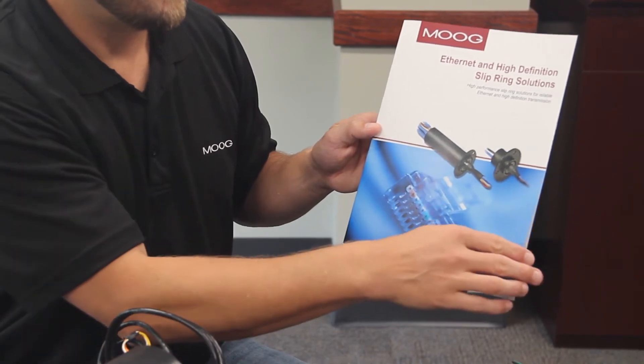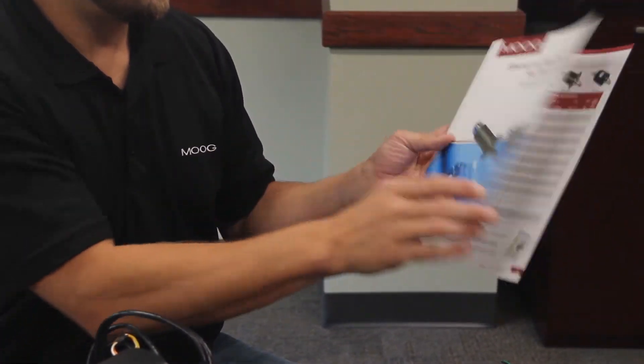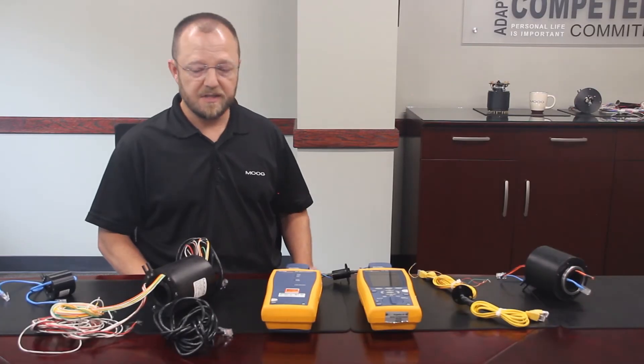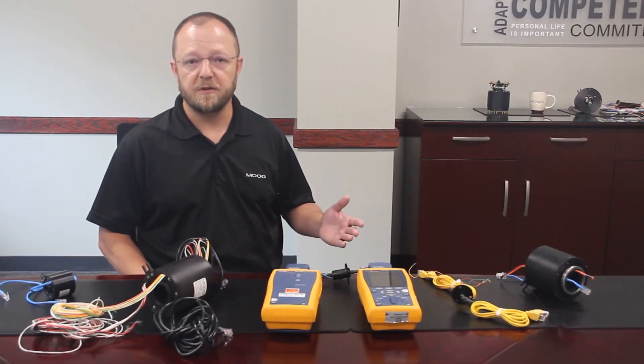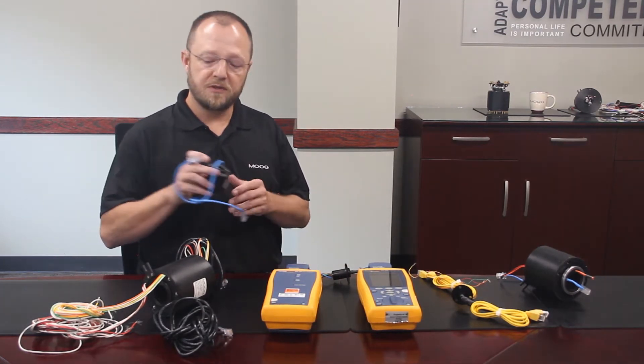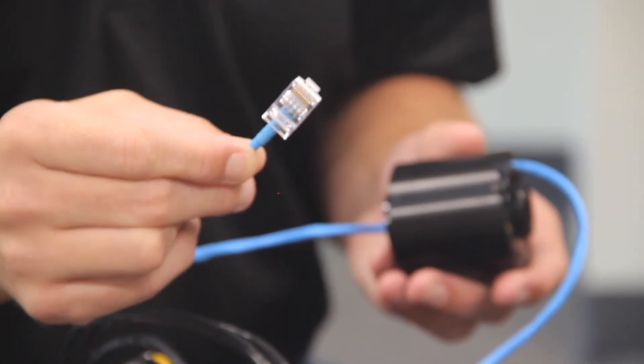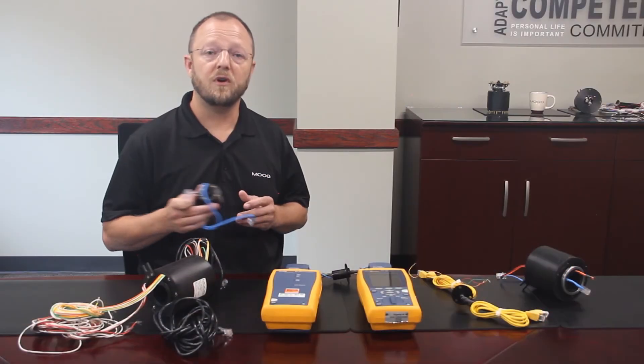The wide range of Ethernet options are highlighted in our Ethernet brochure. I've got a sample of our products in front of me. You can see that our standard method of termination uses a male RJ45 connector, which we are all familiar with from Ethernet cables in home or office.